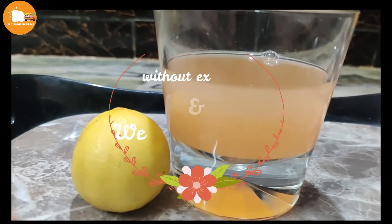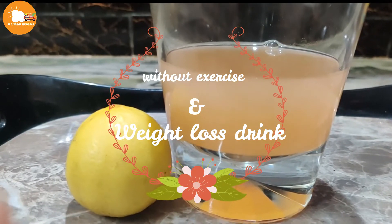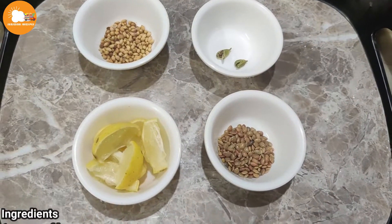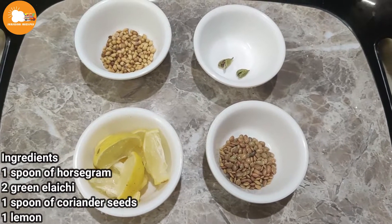Hello friends, welcome to Seasonal Recipes. This is the recipe for a Without Exercise Weight Loss Drink. I am ready for this recipe.